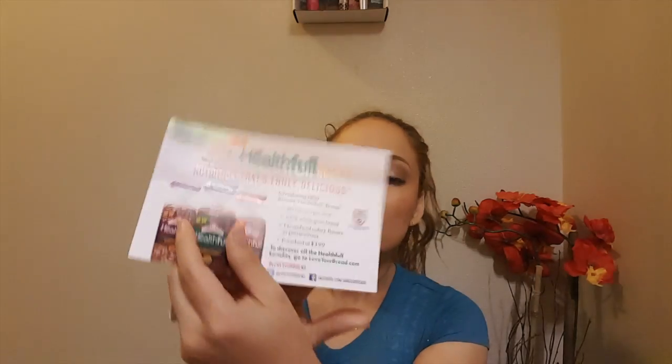There's also a Healthful Bread card that explains the product — it's 80 calories per slice, 100% whole grain, no artificial colors, flavors, or preservatives, and it's priced at $3.99. I'm definitely going to check that out because I love eating toast with peanut butter before my workouts, and toast with avocado after. If this is going to be more beneficial than regular whole wheat bread, I'm excited to try it.